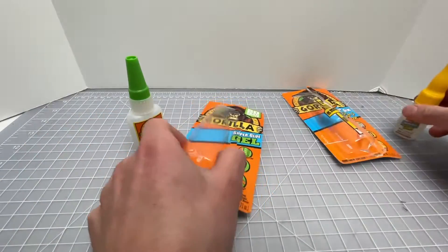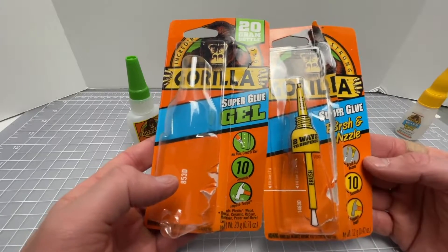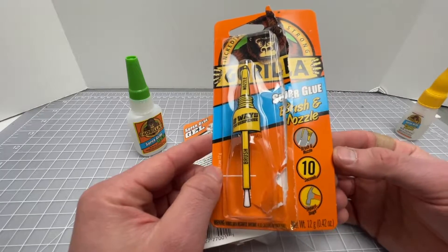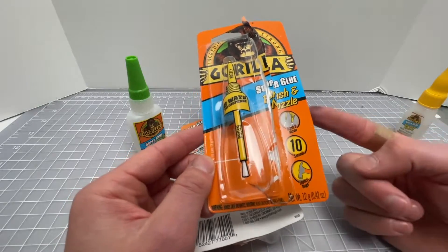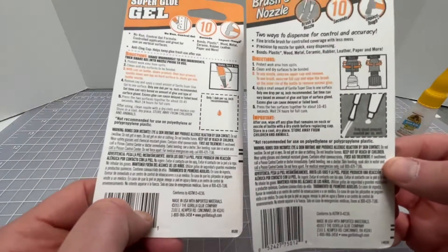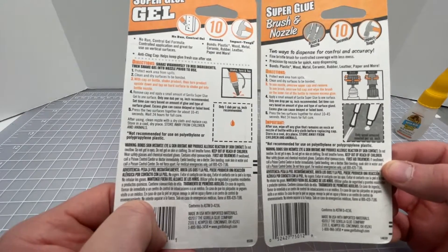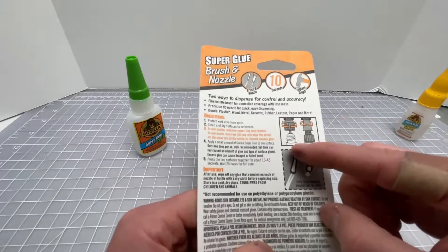Here is the packaging — you can pause it to see the differences. The normal super glue from Gorilla has a brush and nozzle end, is 10-second and impact tough. On paper these are all the same, but the smaller bottle is 12 grams, not 20 grams. Instructions are basically similar — you want to shake them and then apply.